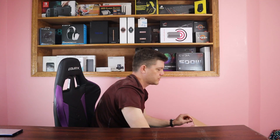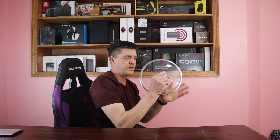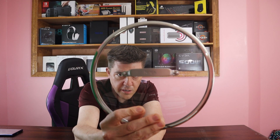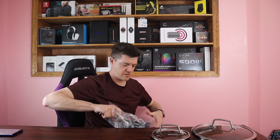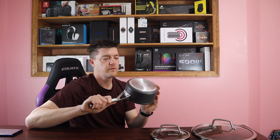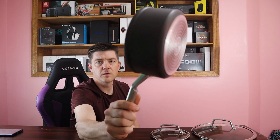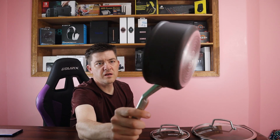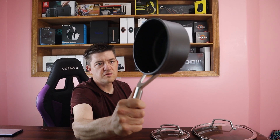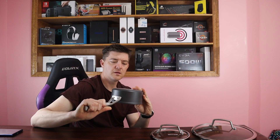First we see some lids — very nice. Ninja Never Stick Cookware is not your typical cookware. Looking at the first pan — wow, this is really nice. It feels heavy duty but light at the same time, and it looks awesome.